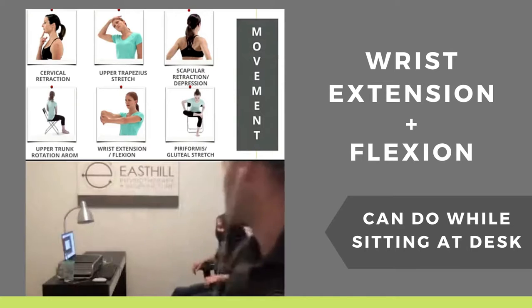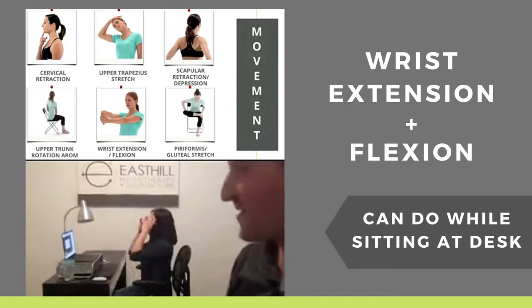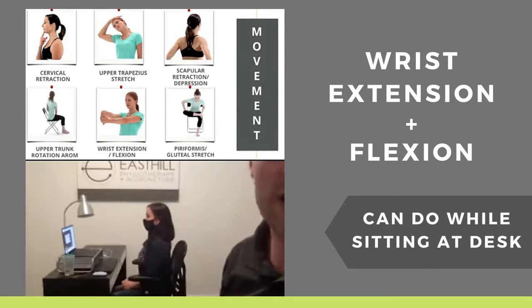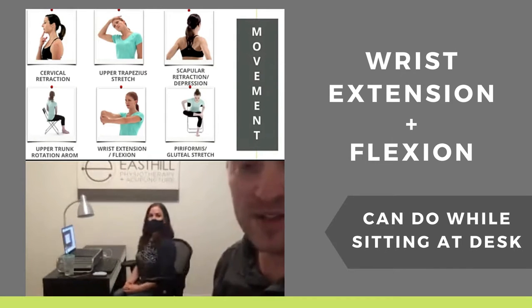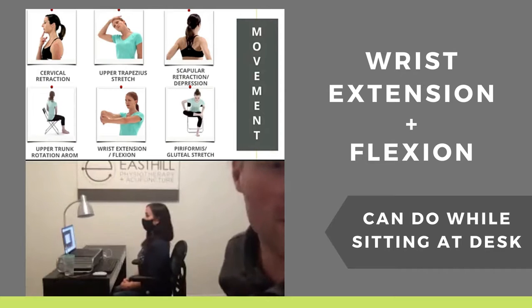I'm going to ask Judy to help me again if she doesn't mind. For some neck and back things that we were talking about, these are all ones that you can do at your desk. I know it's not ideal — we have to do work, and we all can't get up and move around as much as we want, so these are going to help you guys.